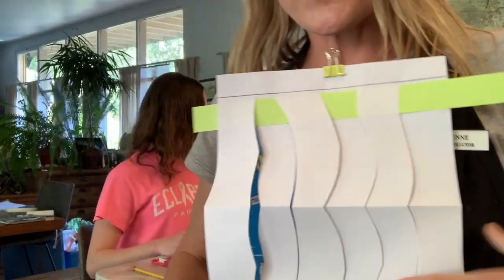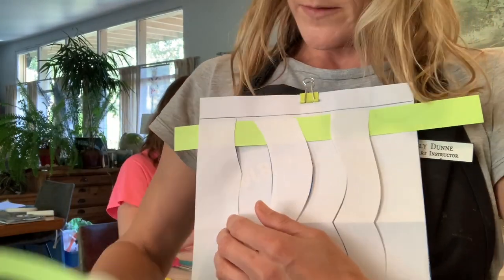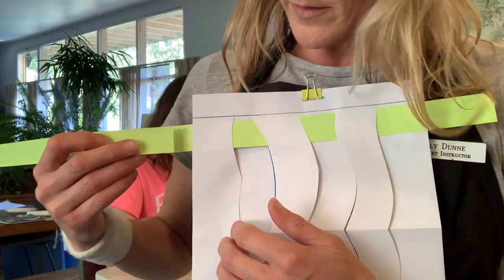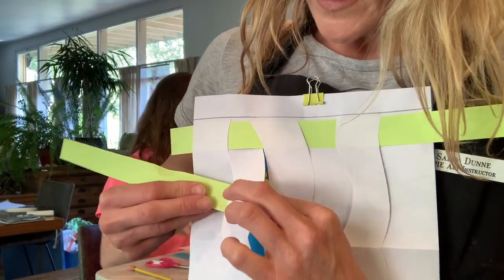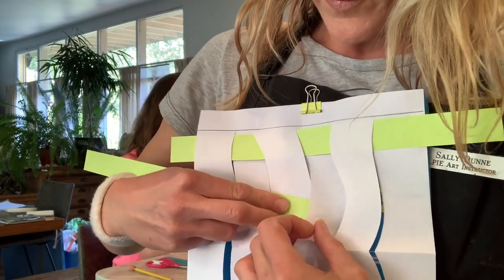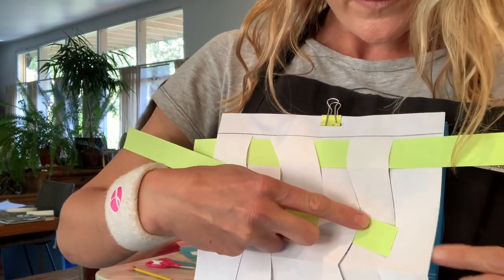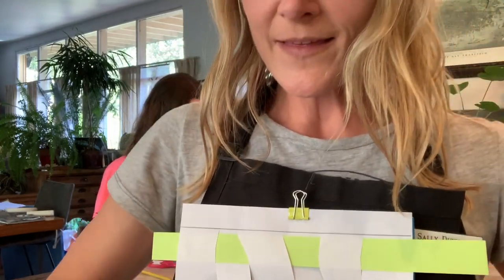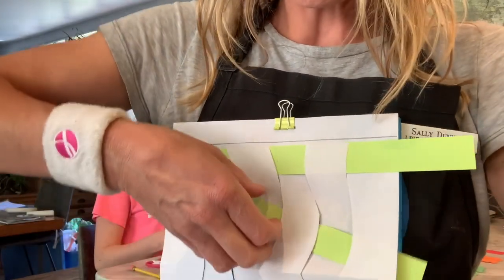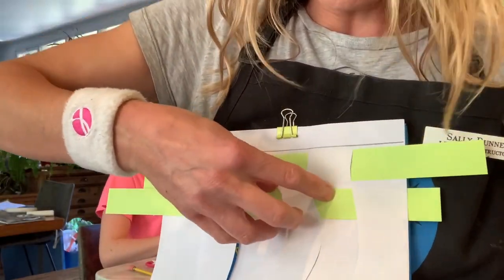The second strip that you do, you do the opposite. So if you started over, here it's under — this one I'm going to go over the first strip, then under the second, over the third, under the fourth, over the fifth, and under the sixth one. Then again, it's really important when you're weaving to push it up. Use your hands to push it up to the top. Each time, push it up.